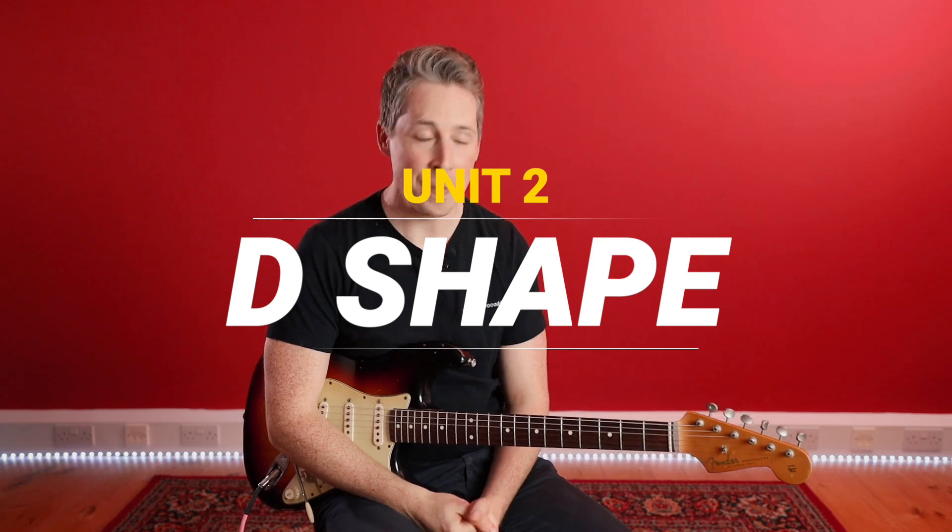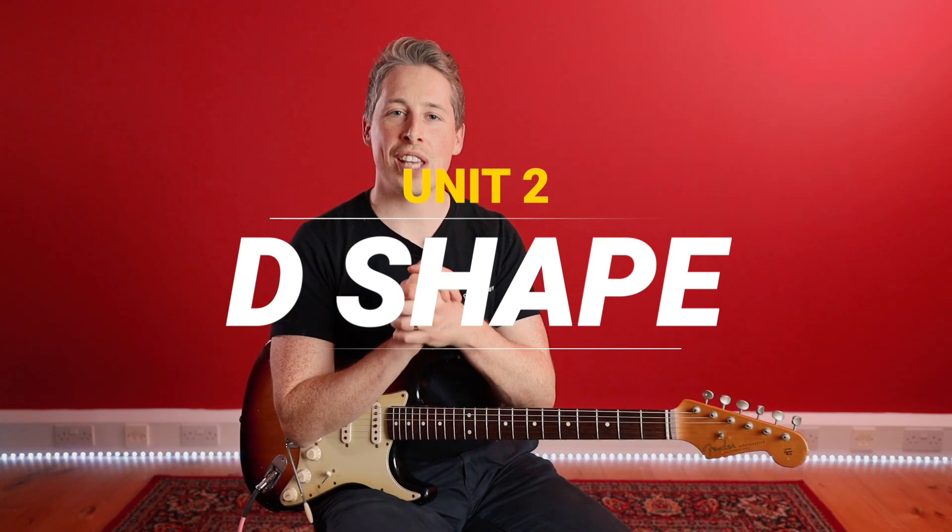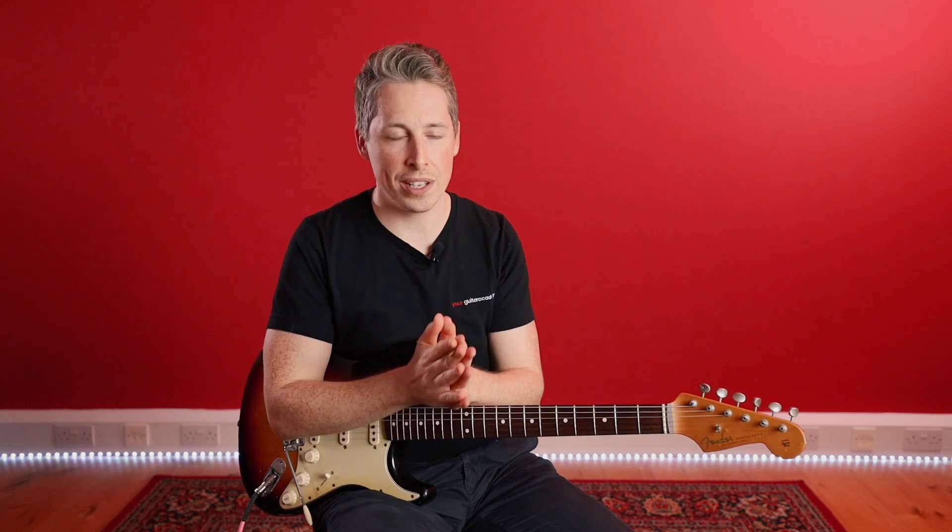Hi guys, Dan here from Your Guitar Academy and welcome to Unit 2 of our Unlocking Minor CAGED course. What we're going to be doing in this unit is tackling the next CAGED chord shape along, which is the D minor shape. In this lesson I'm going to be introducing you to the chord and the various ways to play this chord, what I think are the best ways to play it, as well as the arpeggio.